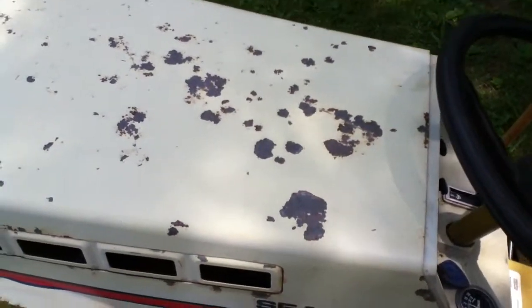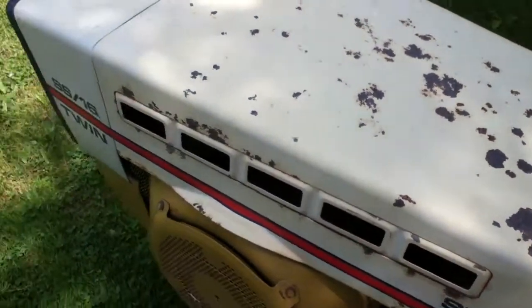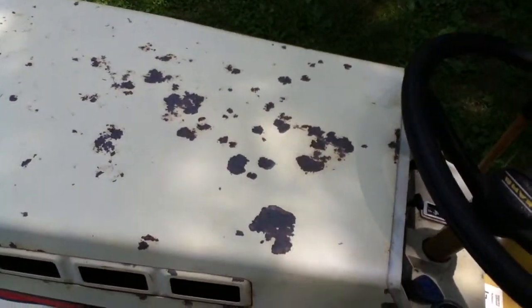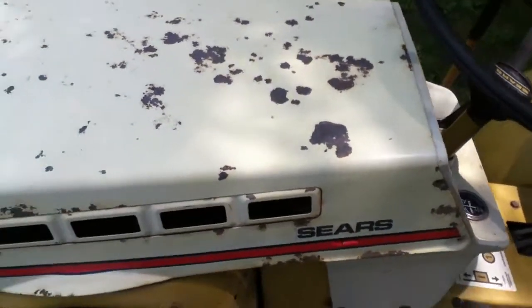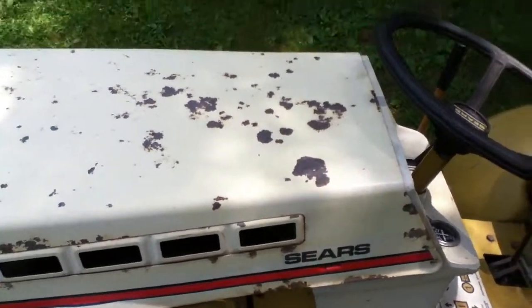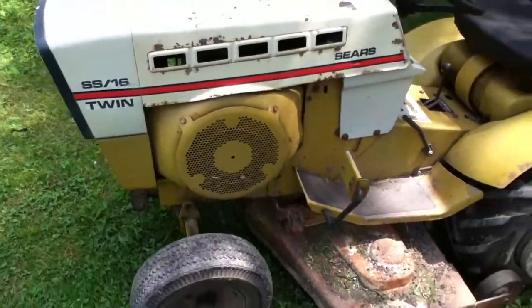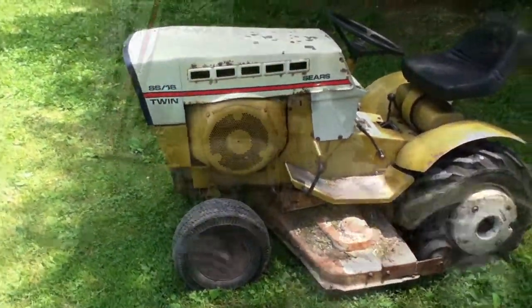The only sad thing is the hood had some little surface rust areas and my brother cleaned it up with Scotch-Brite to get rid of the rust, but now there are just spots of bare metal. Could do with some WD-40 to help hold off the rust.